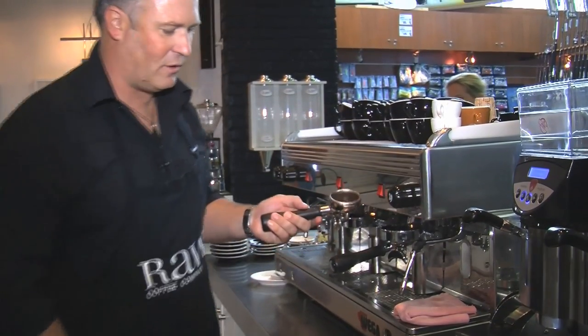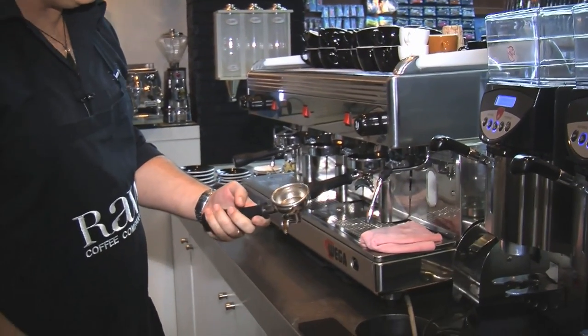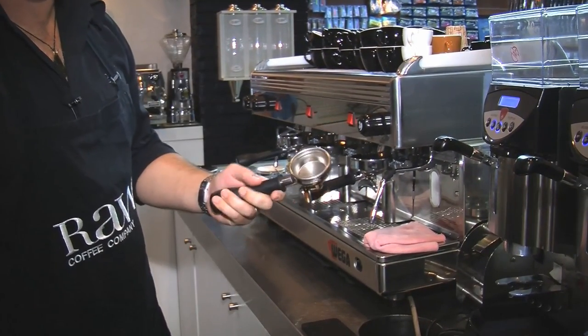Everything's nice and hot in here. I've got an empty portafilter basket. It's quite dirty and has coffee oil in there, so we need to make sure that it is perfectly clean before we start.